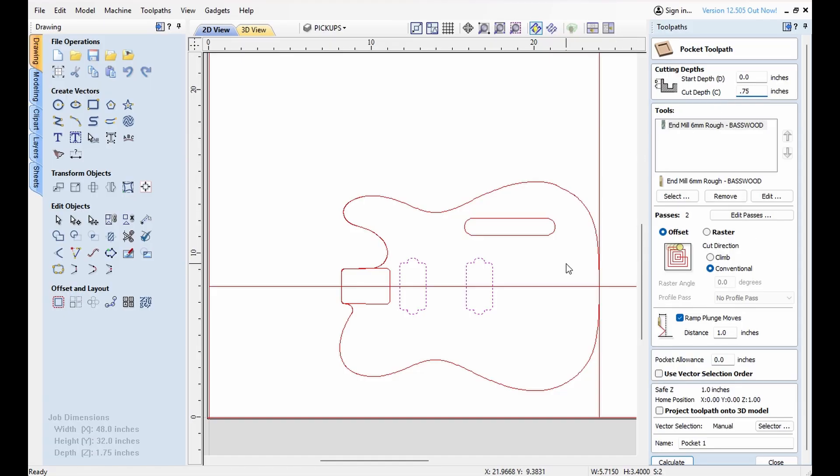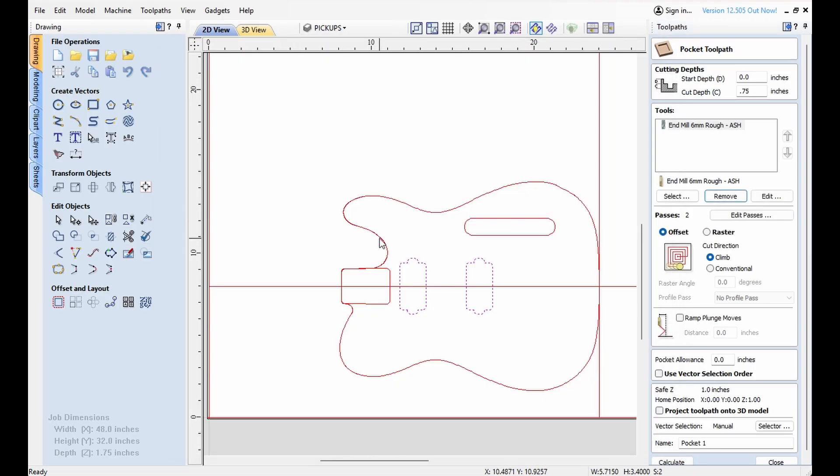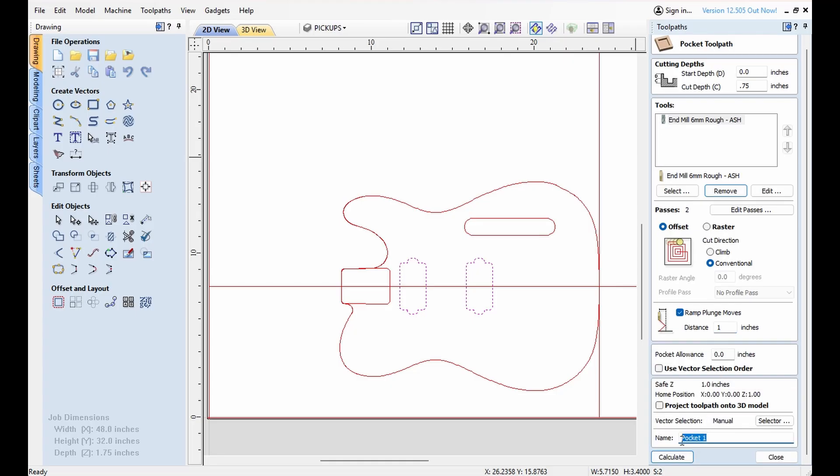Now remember, we're using the ash cutters. It's the same cutter but it just has different speeds and feeds, so we can't just select it because it will kind of confuse the software. We have to remove that one first and then select one. We're just going to use the ash one — it will be a little slow. The difference between the ash and mahogany one is probably a couple minutes. I like a conventional cut. I like to ramp those cuts one inch. And we will call these pickups.